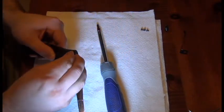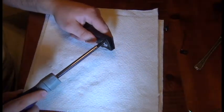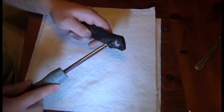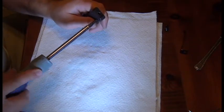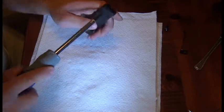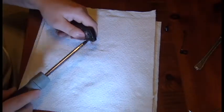Now I'm going to finish installing the screws. Now that they're all in, I'm just going to torque them — not too tight, just a little turn from here to here, to here on the back, and then go back the other way here to here.